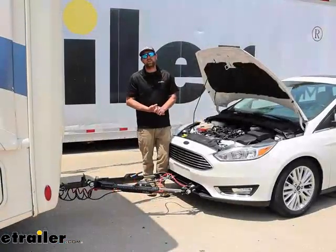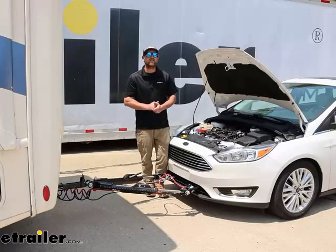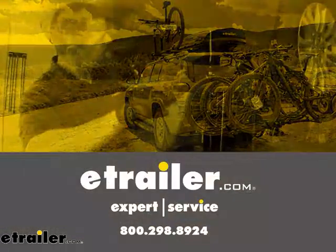And that'll finish up our look at and our installation of the Roadmaster Towed Vehicle Battery Chargeline Kit on our 2017 Ford Focus.